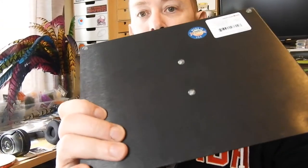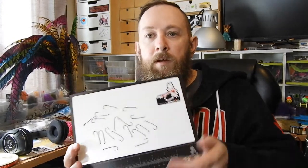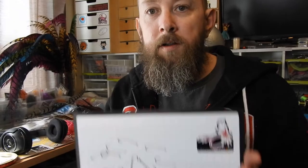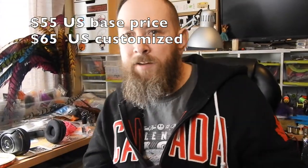One other thing to note: on the back it's got little rubber footings in the middle and on each corner, and that'll keep it sturdy on the desk. I really like the magnetic feature - it's a really nice stick. So if you're wondering whether it's worth it to grab one of these for your desk, go for it.